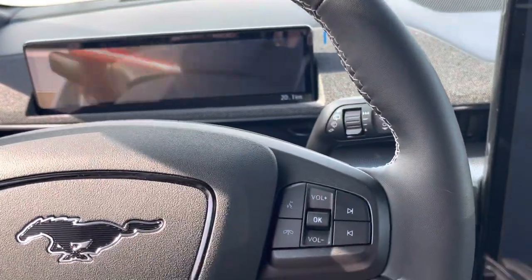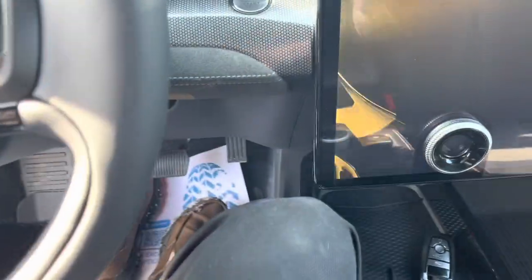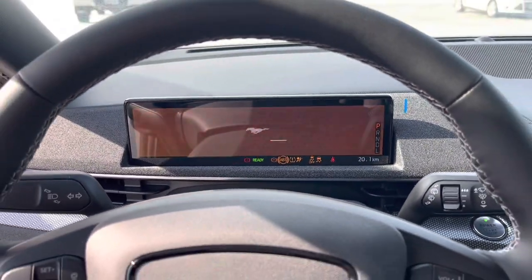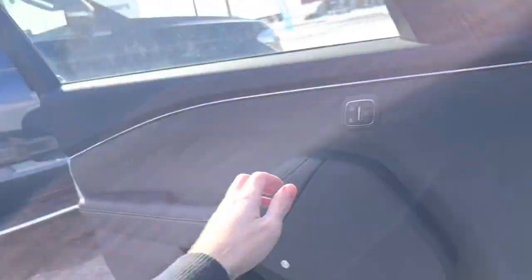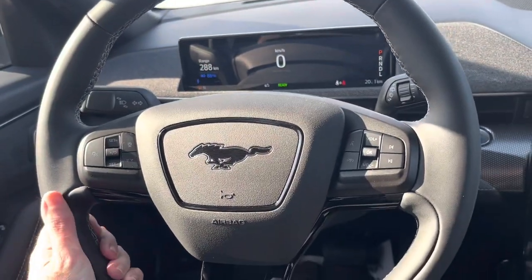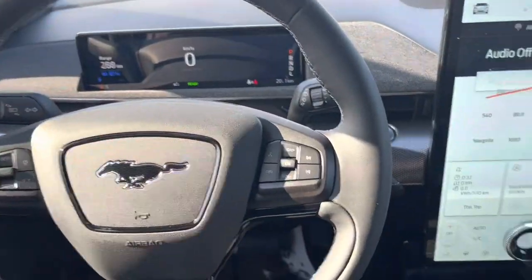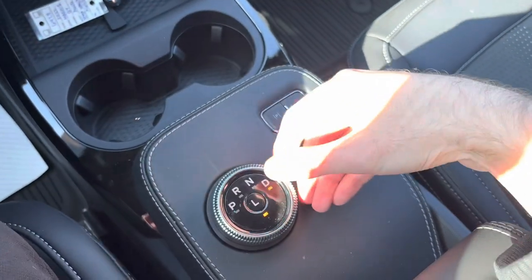This particular Ford Mustang Mach-E does come equipped with push button start. Set the key fob down, apply your foot to the brake, and then just press right there. Once you're inside this all-new Ford Mustang Mach-E, you get a three-spoke leather-wrapped steering wheel with sport grips.